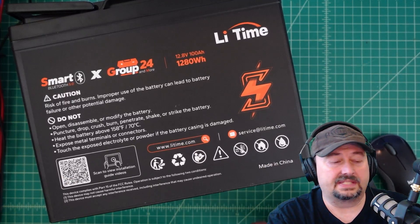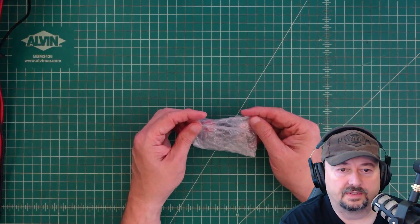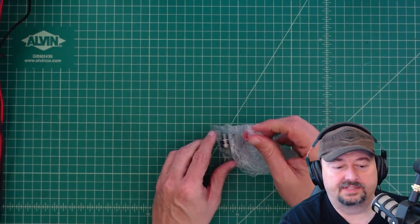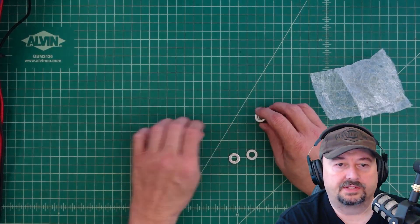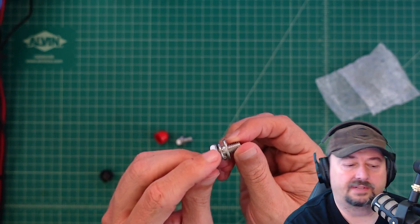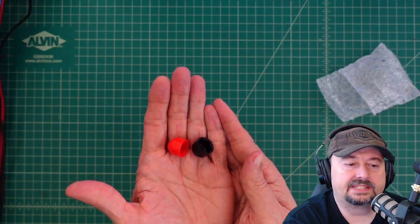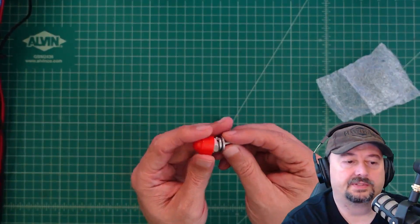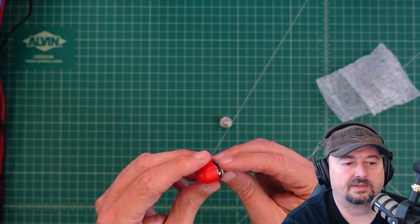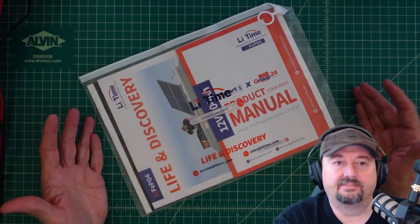Let's take a look at what ships with the battery. There's a little bubble-wrapped package with a couple of washers, M8 bolts with lock washers and regular washers — one for each terminal. It also comes with plastic terminal covers that you place on top of the bolts for short-circuit protection in case something falls across the terminals. It's a good thing to have and I'm glad they include it.